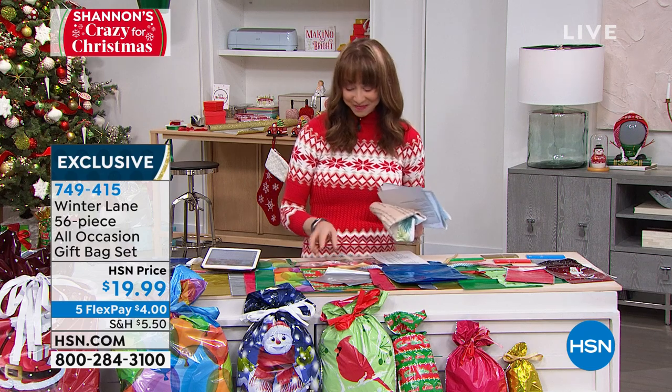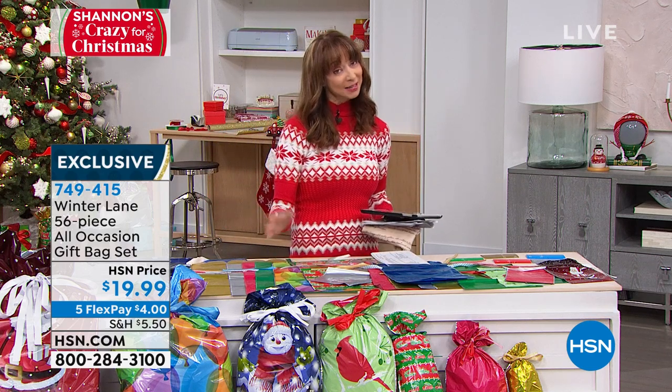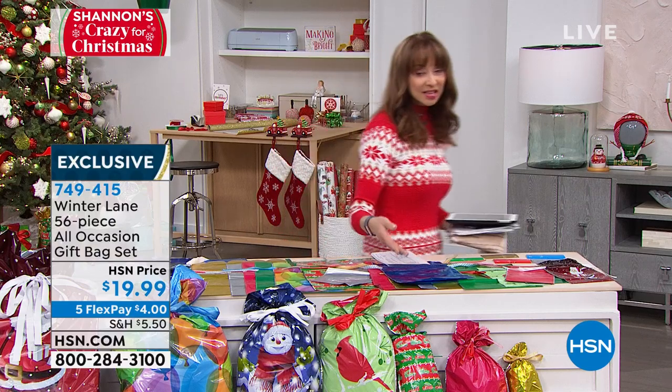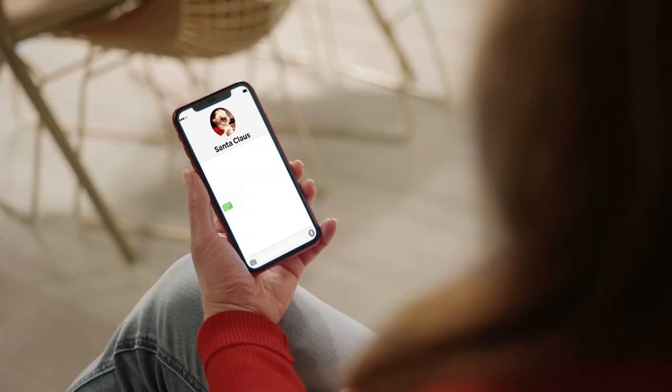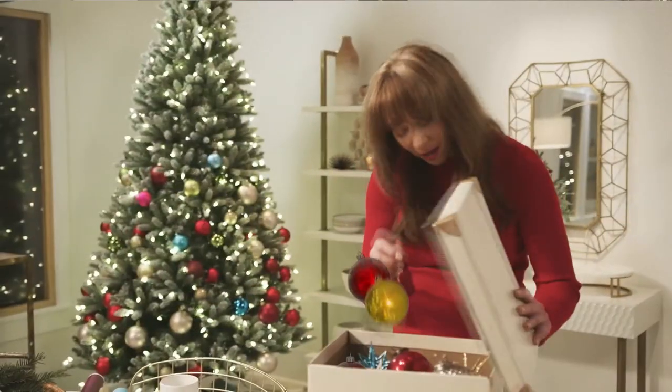Thank you, Alexandra. Don't hang up on your gift bags — wildly popular. You might even want to get more than one set because there are different patterns that you will use throughout the year. Hey, I'm Shannon, and this is a special Tuesday night edition of Shannon's Crazy for Christmas.